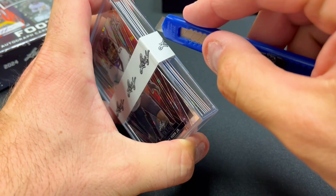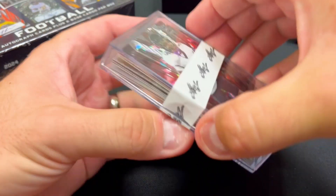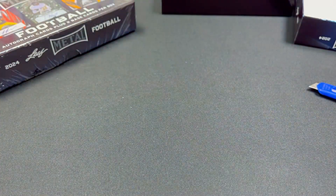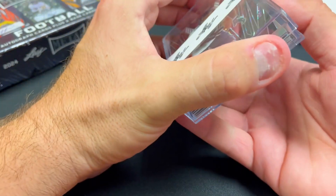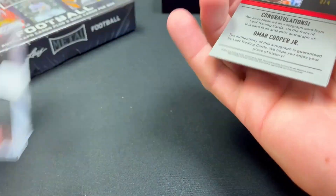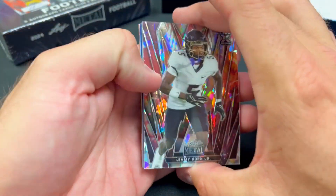We'll slice that open and see if we can get it open safely. These products used to just come in top loaders and not this little jewel case. All right, already having a little trouble getting it open — there we go, boom! Okay, that was tough.